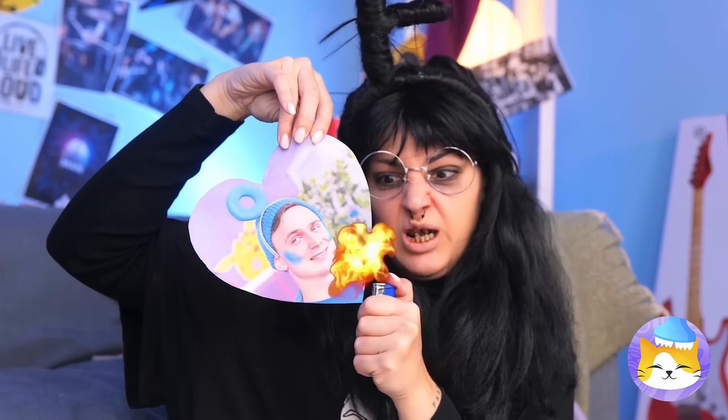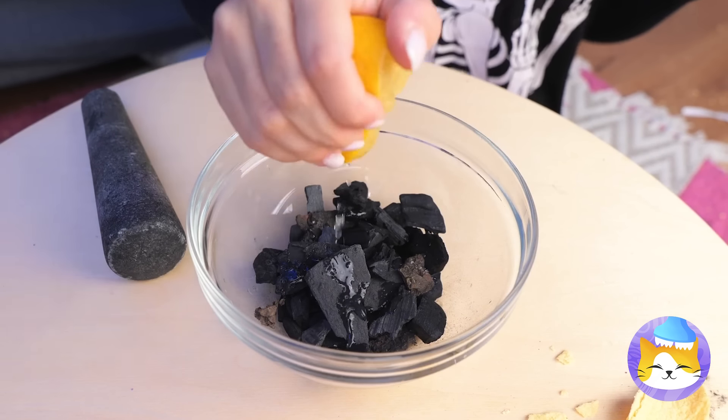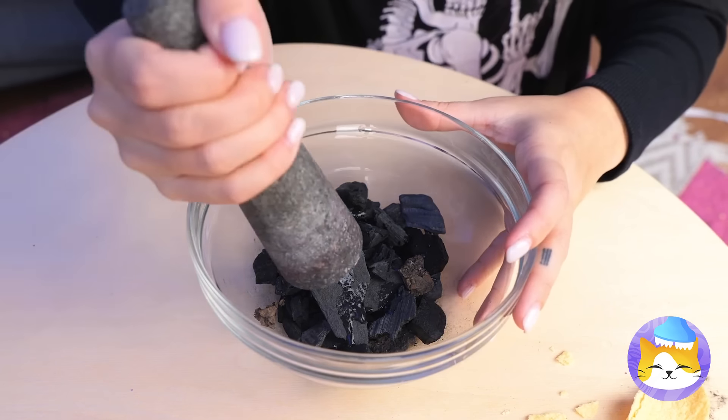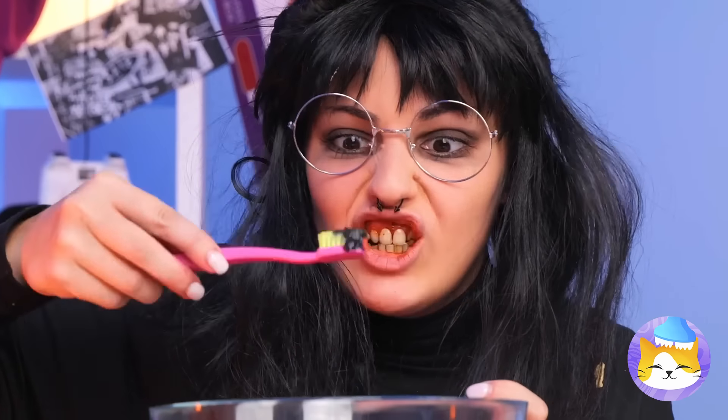Let's heat things up in here. Let's add some lemon juice and grind up all these coals. It's your very own homemade toothpaste. Don't forget to gargle or spit.